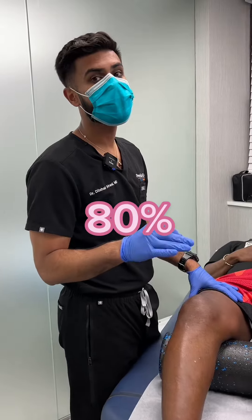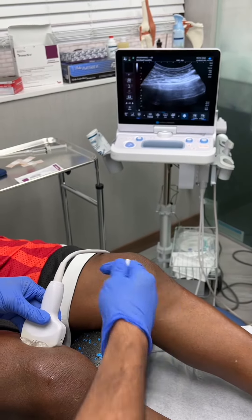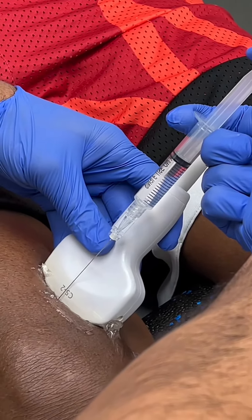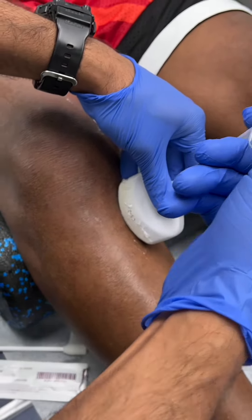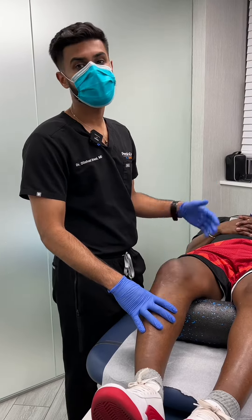If he tells me he has 80% improvement with his pain after this procedure, that's considered a successful test. Once that is successful, that numbing medicine will wear off after a couple of hours. But the purpose of doing it is so that way we can go ahead and ablate the nerves. What does ablate mean? That pretty much means burning the nerves in those locations to help with his pain.